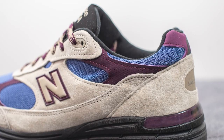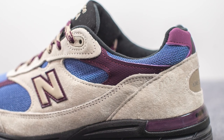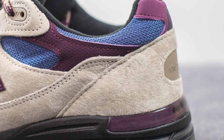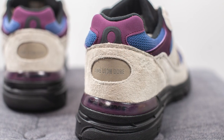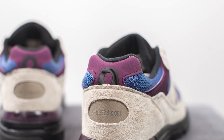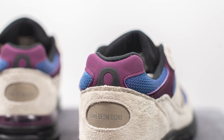Moving downwards we have more of that blue mesh from the toe box and another overlay of purple or plum colored perforated nubuck. Surrounding the bottom of the heel we have more taupe colored suede with 993 branding pressed on the lateral side. In the middle there's an oval-shaped cutout revealing a nylon underlay with AMA Leondor branding, and above that a reflective overlay in black with purple or plum nubuck surrounding the very top.